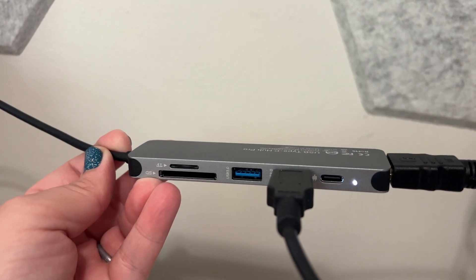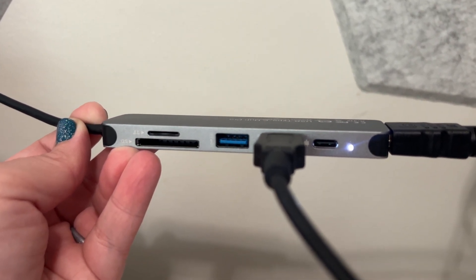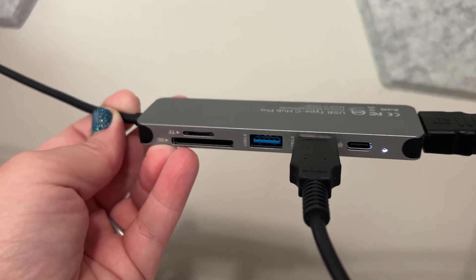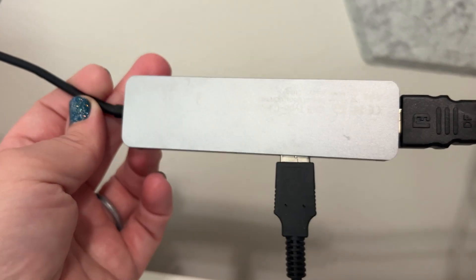The other slots I currently have open, but I always have at least two things plugged in every single day, and it's worked really well for a year. I also like that I can add another USB or USB-C item to it, so I can charge my phone or something from this as well, which is really nice.